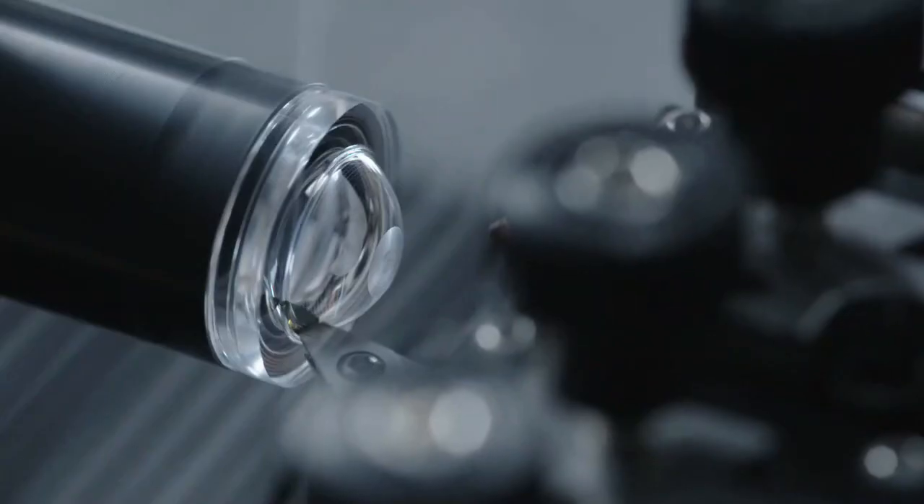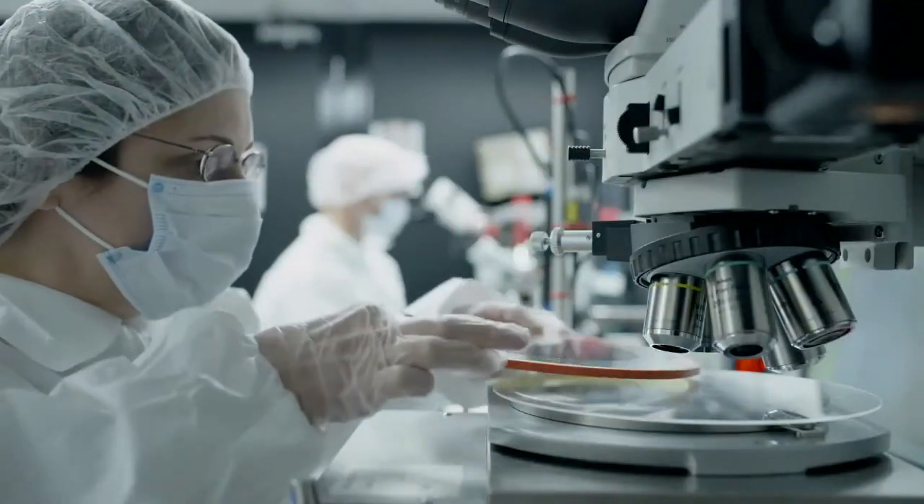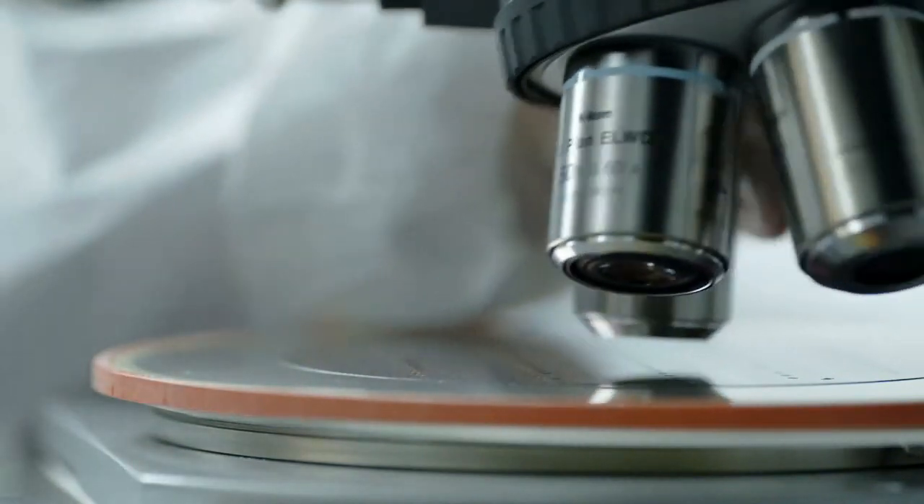Building the world's first AR contact lens is a systems engineering problem, and therefore we've had to innovate in many different areas. For example: displays, optics, wireless communications, sensors, and materials — all while keeping the system small, low power, and of course safe.